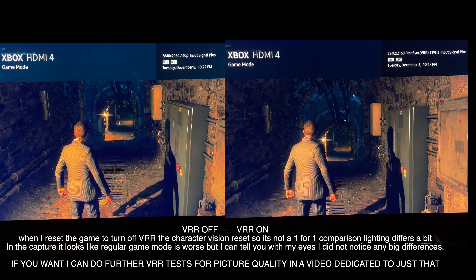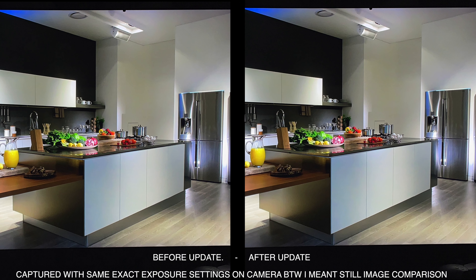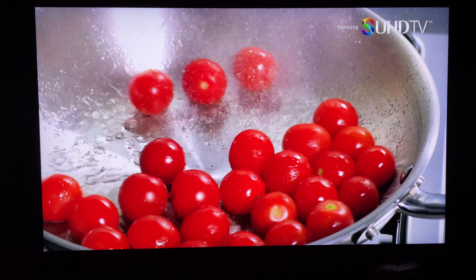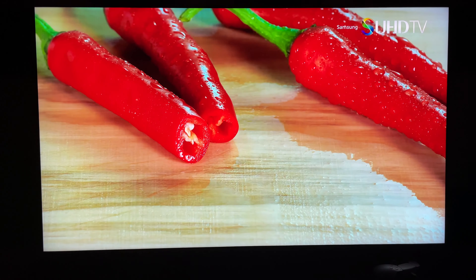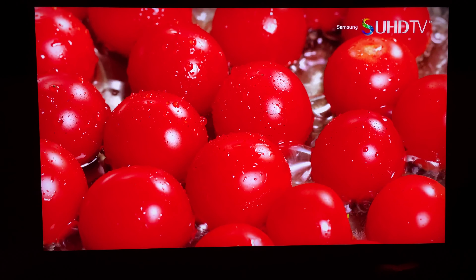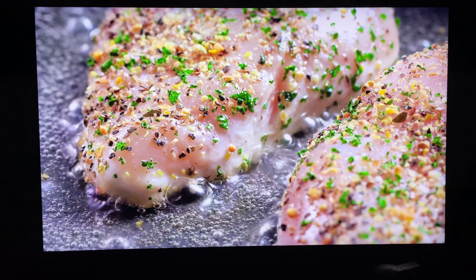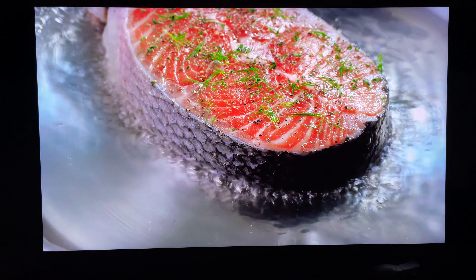On the topic of picture quality, I have a before and after shot here — before the update and after the update — and I'm not noticing anything specifically changed. I made sure to toggle through all the dimming settings and kept it on local dimming high to see if anything changed with the local dimming high algorithm. From looking at these two comparison shots, I'm not seeing a whole lot of difference, which leads me to believe there haven't been too many actual changes to the local dimming algorithm in this update. If you guys have seen any improvements, please let me know your experiences in the comments.